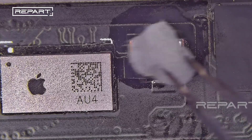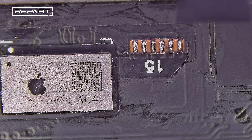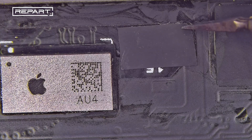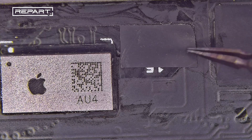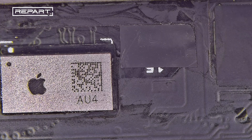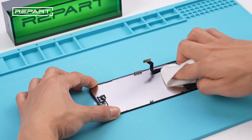Clean the solder pads with a cotton ball dampened with isopropyl alcohol. Cover the solder pads with a piece of black tape. Let the IC area cool and clean the screen with a lint-free cloth.